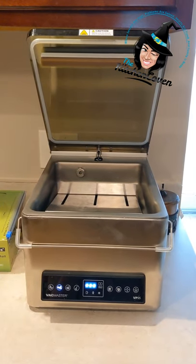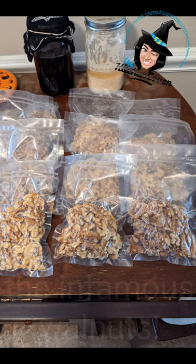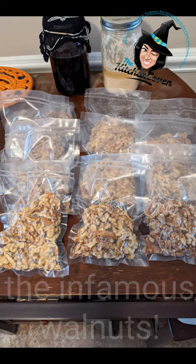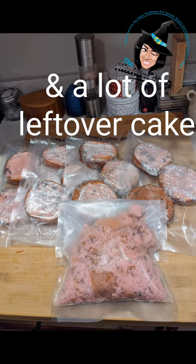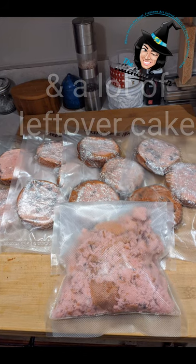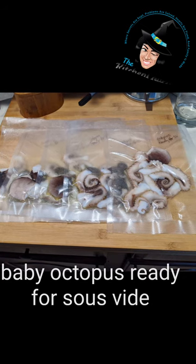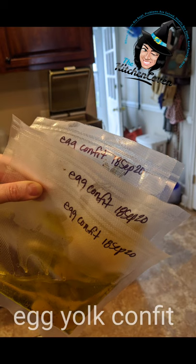It just does it for you. So thank you, VacMaster and the Sous Vide Summit.